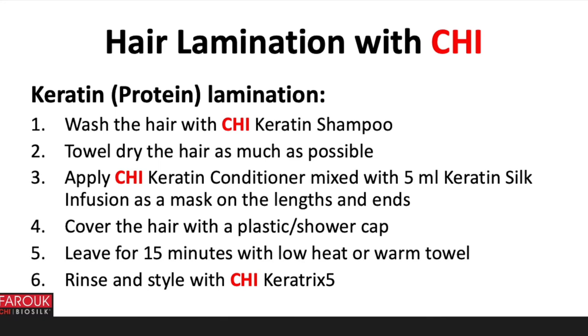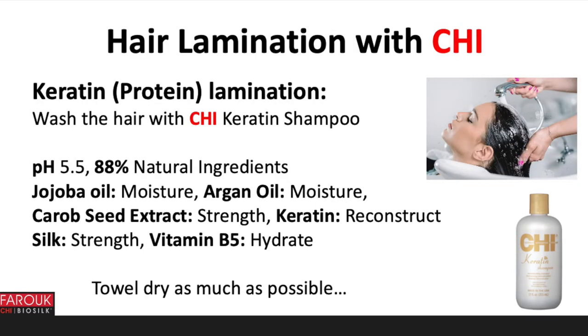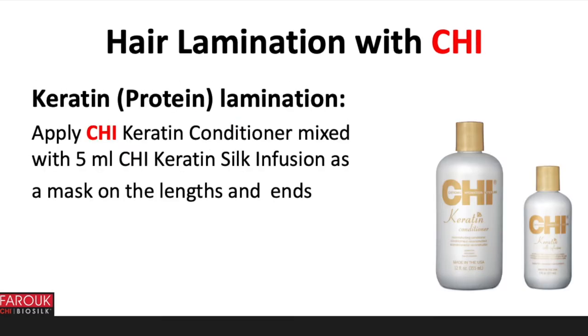Here are the steps for the keratin or protein lamination. The ingredients of the Chi Keratin line are: keratin, a protein that reconstructs the hair; silk to strengthen the hair; vitamin B5 for hydration; jojoba oil for moisturizing; argan oil for moisturizing; and carob seed extract protein for strength. The shampoo has a pH of 5.5 and contains 88% natural ingredients. It contains jojoba oil for moisture, argan oil for moisture, carob seed extract for strength, keratin to reconstruct, silk for strength, and vitamin B5 to hydrate.